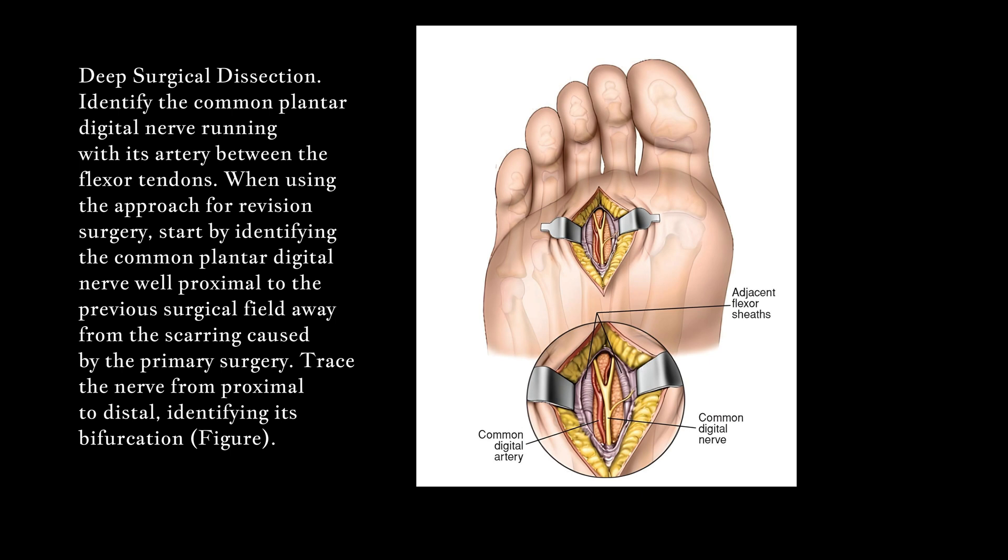Deep surgical dissection: Identify the common plantar digital nerve running with its artery between the flexor tendons. When using the approach for revision surgery, start by identifying the common plantar digital nerve well proximal to the previous surgical field, away from the scarring caused by the primary surgery. Trace the nerve from proximal to distal, identifying its bifurcation.